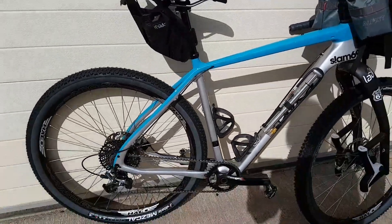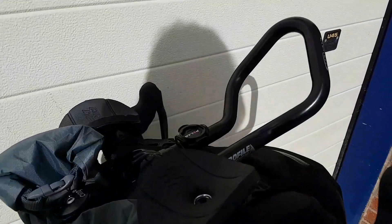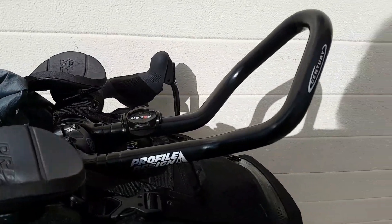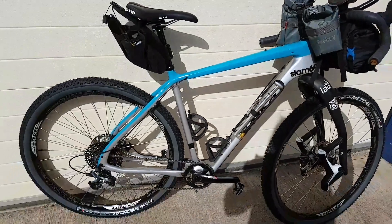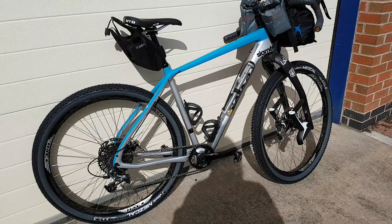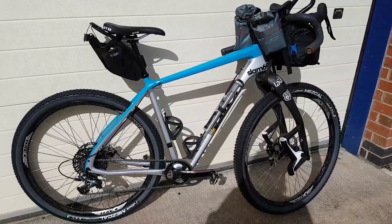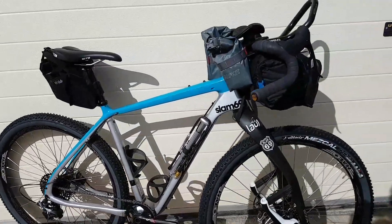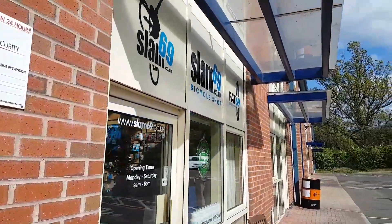We've put some low-pro bars on — some profile bars — which is really comfy. I just had a bit of a cruise up the road and I must admit it's whetted my appetite for an adventure. He's off to Tuscany Trail next week and we wish him all the best!